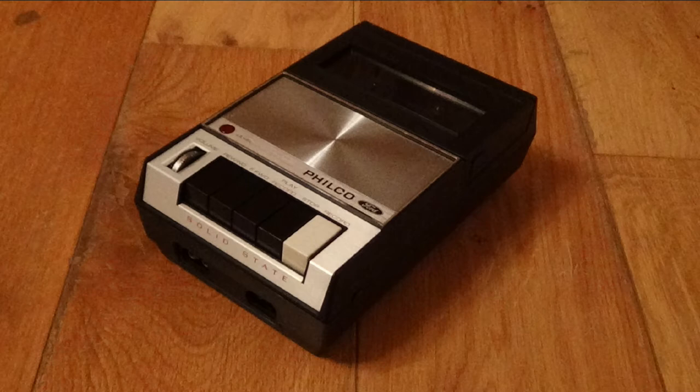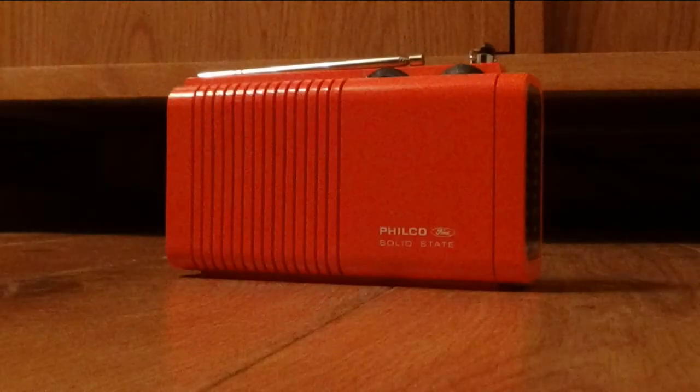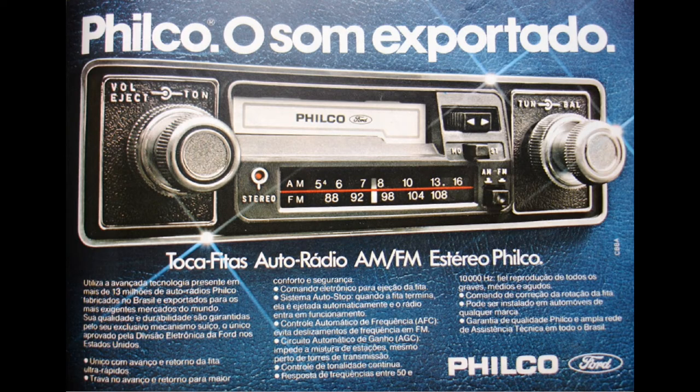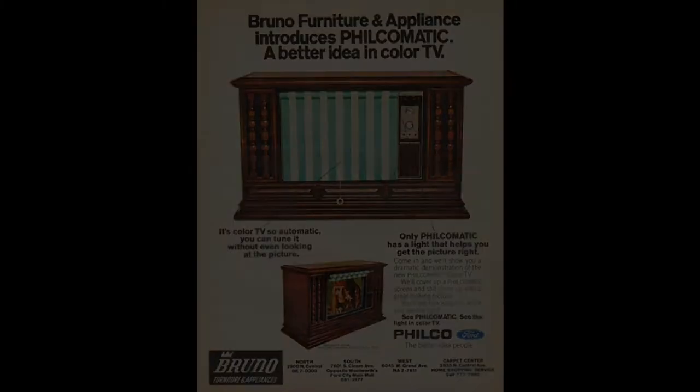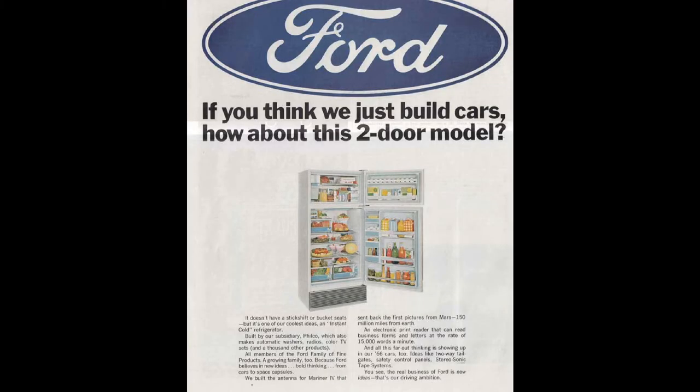In 1974, Ford started to break the group up, getting rid of the consumer electronics division, while other parts of the company went on to have new names such as Ford Aerospace and Aero Neutronic, and Philco itself became a non-Ford brand. But from 1966 to 1974, you could fill your house with Ford products, which brings us to today's topic.